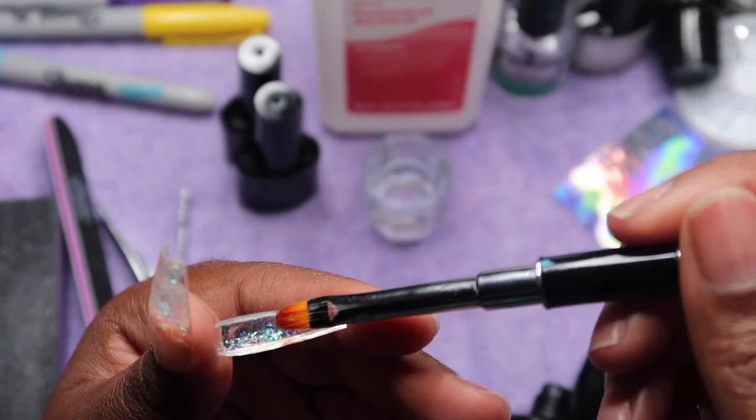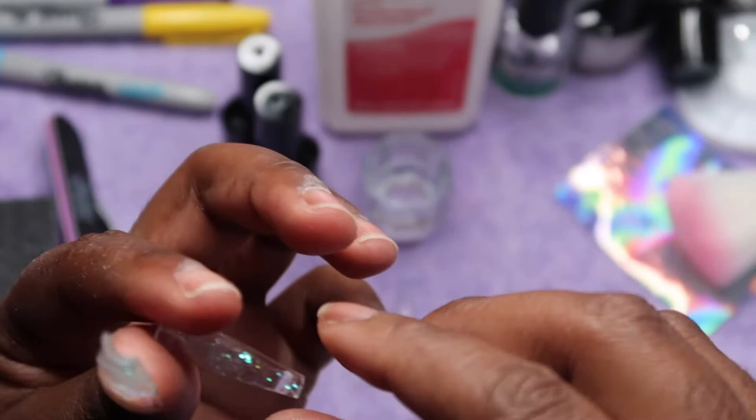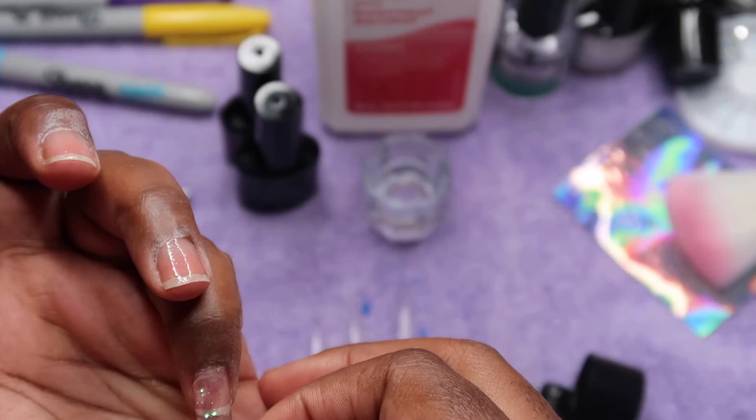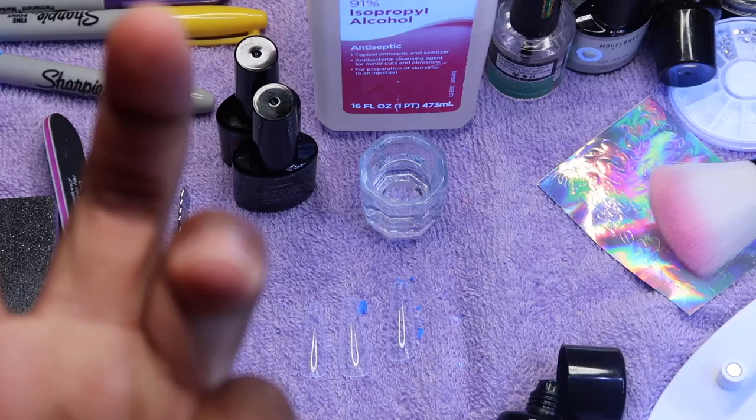I'm using the Femi Beauties nail method — the dual form method without using an actual dual form. You apply the poly gel inside the full cover tip, spread it out like you would in a dual form, apply it to your nail, cure it, and that's it. You don't pop it off, and you really don't even have to file them after.